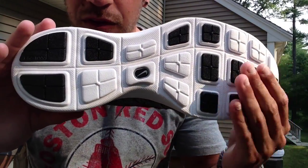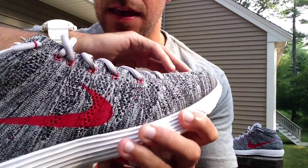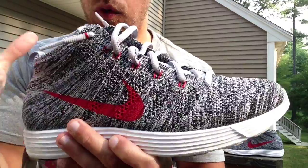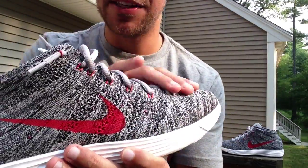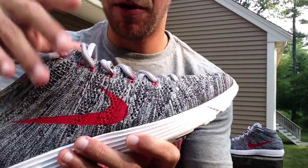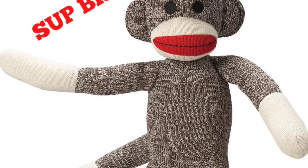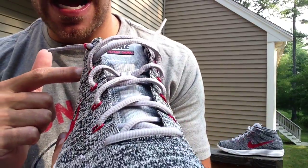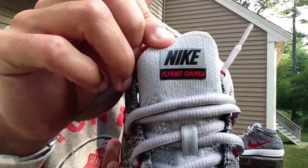Starting with that outsole, you have white with black traction pads right there. The entire upper is black, white, and gray — this is all knit from one piece of material. It almost reminds me of that sock monkey. You've got a red swoosh, red Flywire on the eyelets, and gray laces.